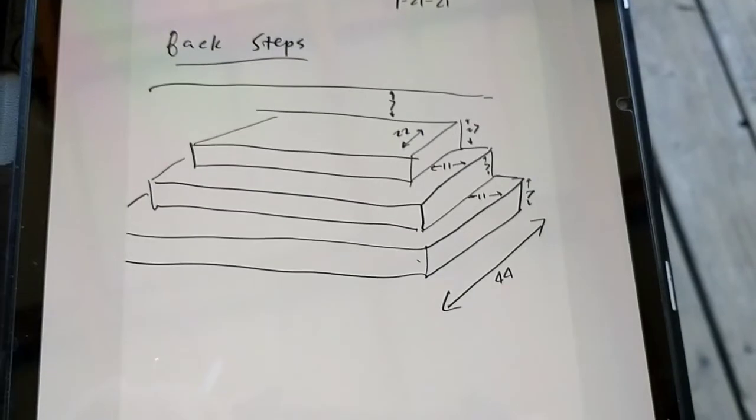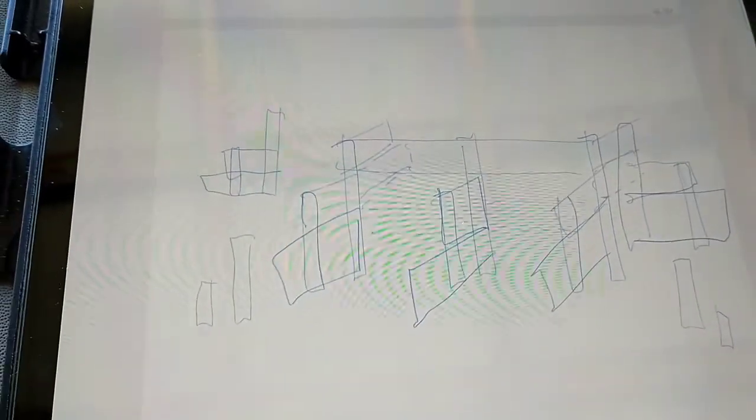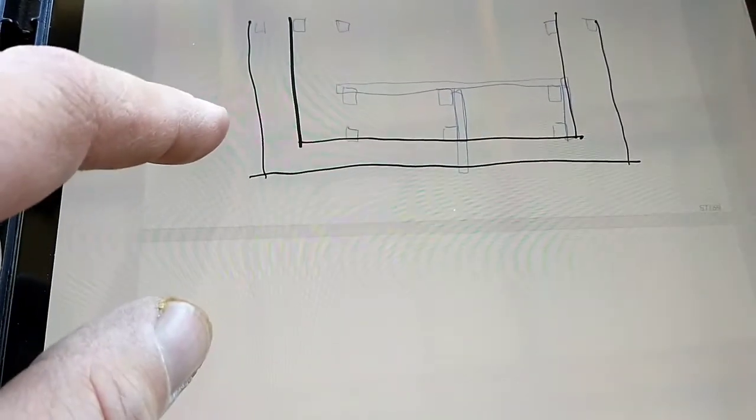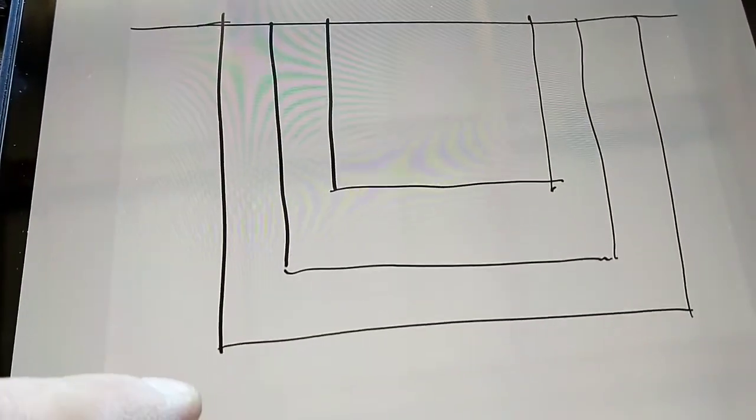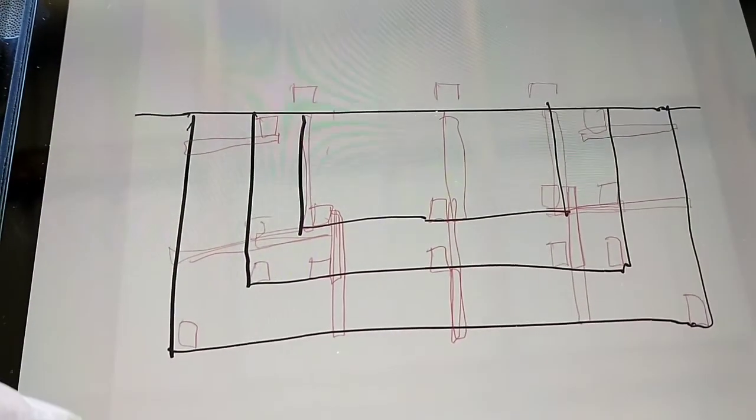Working on a plan for the back steps. I'm drawing this out and I come up with an idea for how to put it all together. I start to figure out what kind of lumber I'm going to need, and I realize I'm going to need way more 4x4s than what we took out of the deck yesterday. So I need to come up with a new plan.